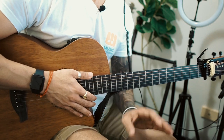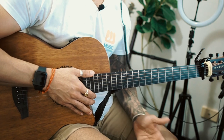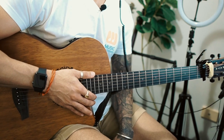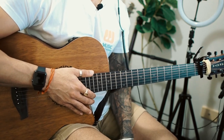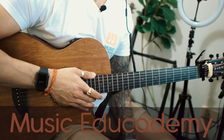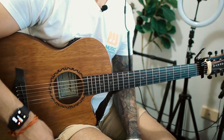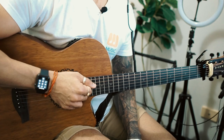Before we get into the lesson, I want to quickly tell you that if you want to learn guitar, music theory and composition, fingerpicking, fingerstyle, and lots of other cool stuff, then definitely check out my courses at Music Edge Academy — link in the description box. I'm currently running a 50% off on all course bundles, which is huge.